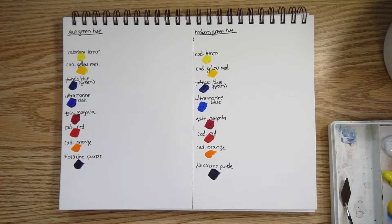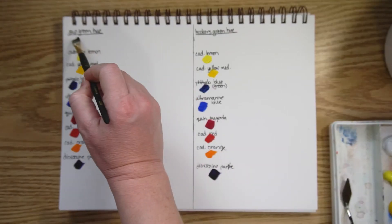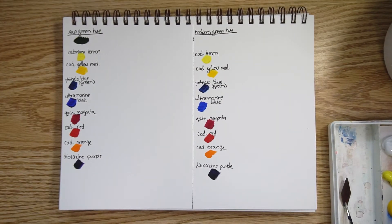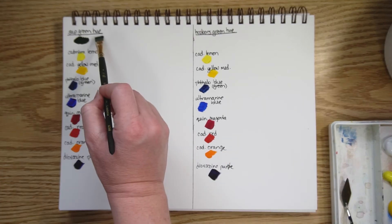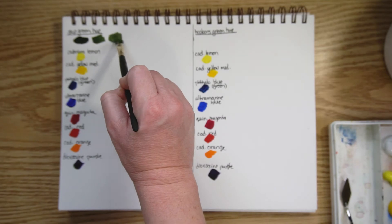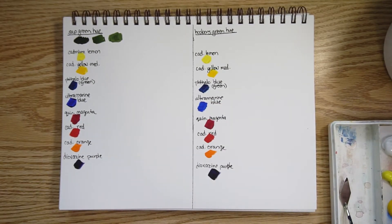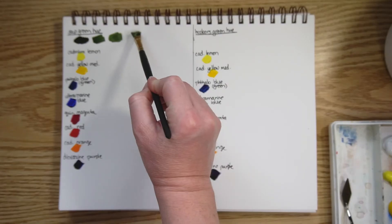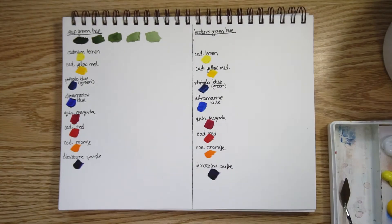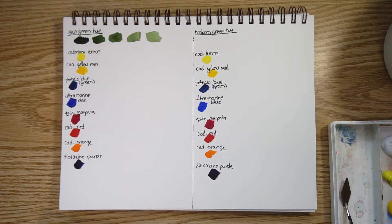We'll start with pure sap green. Sap green is hugely popular — I've used it in acrylics and watercolor quite a bit and I really like it. I'm adding a bit of white to start seeing the undertones, and then one more swatch with a lot of white. There's your first look at sap green hue from Golden.